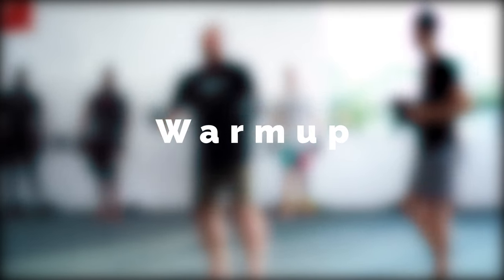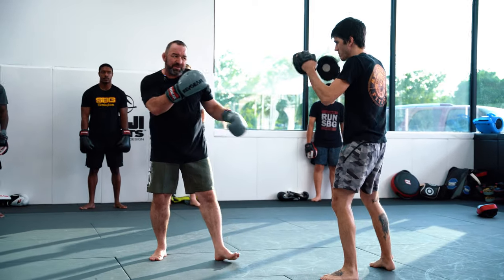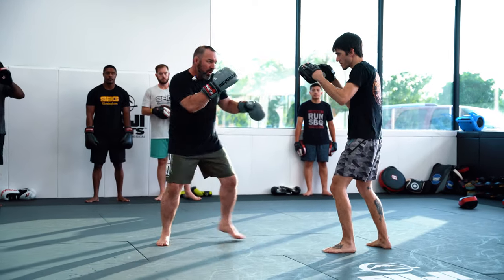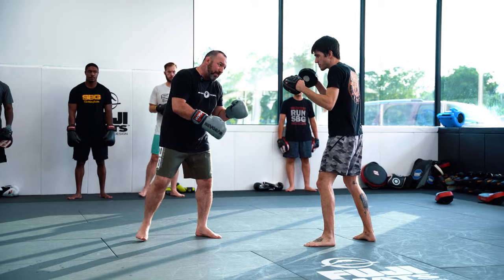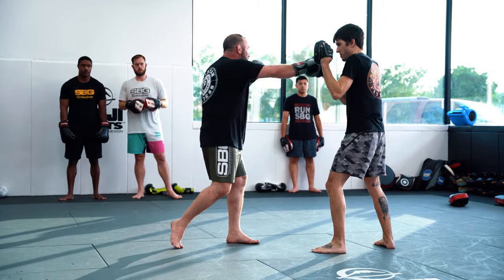We're going to start off getting warm with just a little bit of in and out first. So I'm kind of probing with the jab here — one, two. Ben's going to fire a jab back at me. I'm going to step out of the way, then step back in — one, two.